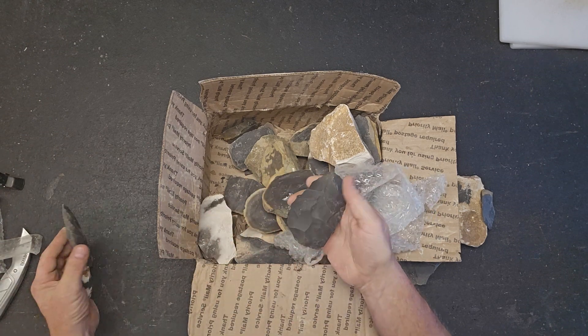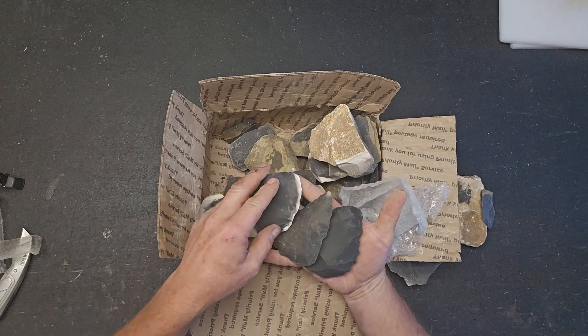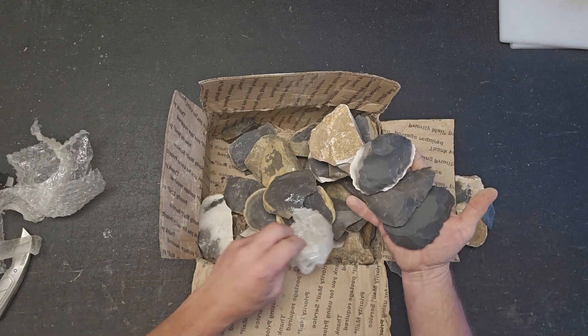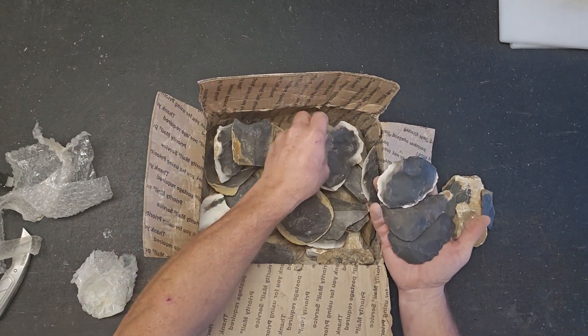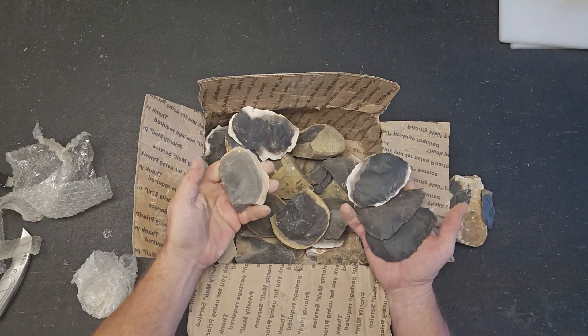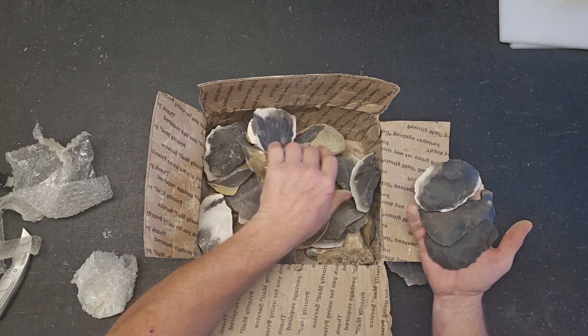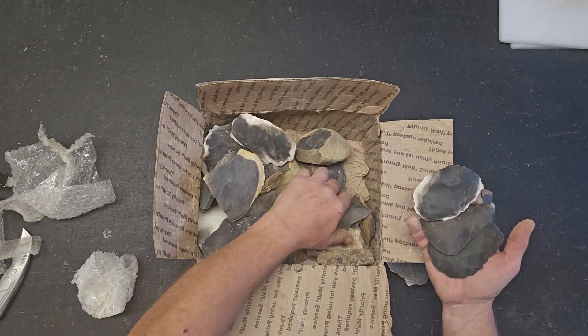Look at that dark one right there — I love that dark hornstone. My favorites are the dark and the light brown; for some reason I just like those colors. There's a piece that's approaching right down there — very nice.